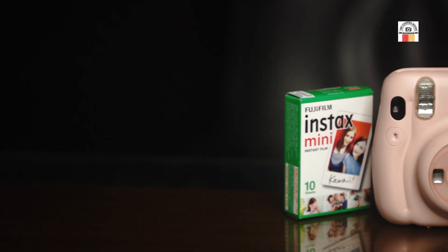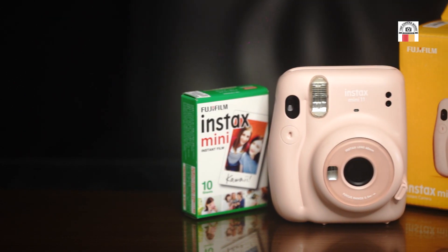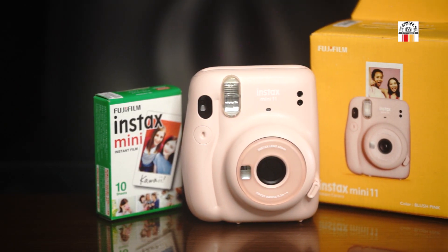This camera is very simple. This is user-friendly. This is the camera.